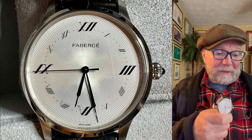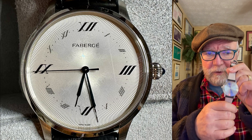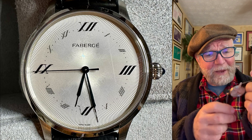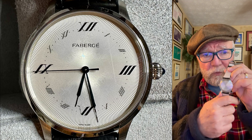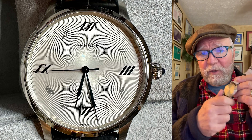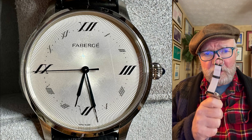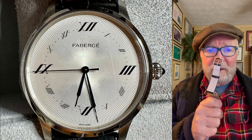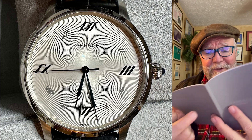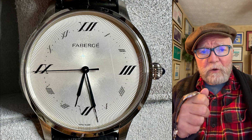I was really interested in the movement, so I turned it over — and horror show: I can't see the movement. To me that's extremely important. From what I know, it was a real mystery. The booklet has a number of different movements listed with diameter, thickness, semi-oscillations, and power reserve, but I don't know which one corresponds to the Alexei.